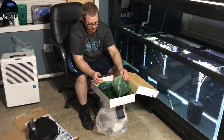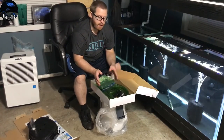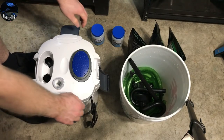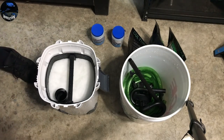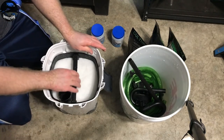I need to rinse all this off and you're not gonna want to watch me do that, so when we rinse it off come back and then we're gonna add in the media. What we're gonna do is get the canister filter filled with all the media — that is gonna be the first thing that we're gonna do.